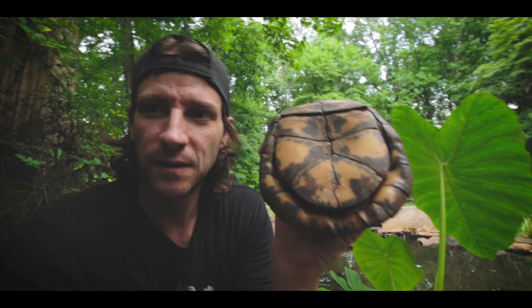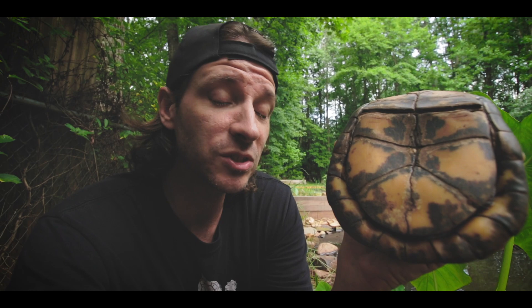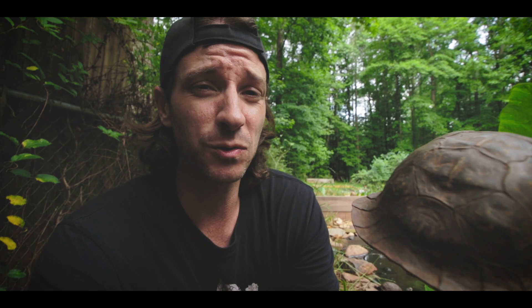Here we have a big bruiser of a male gulf coast box turtle. You can see the concave plastron is pretty well developed — in some male box turtles it will be even deeper. In comparison to that female, the dip is pretty noticeable. Male box turtles also have large rear feet and a chunkier tail.